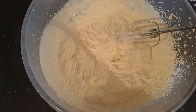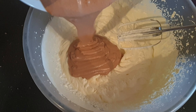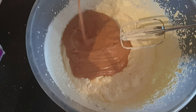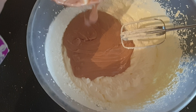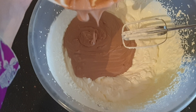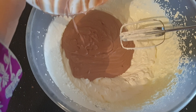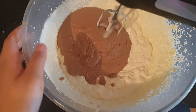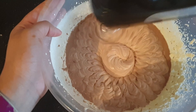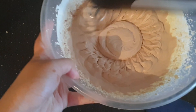Now what we need to do is add in the chocolate. Does that look delicious? Add the whole thing — do not be shy. Gently fold everything together. It should still be really nice and thick and satisfying. Just keep mixing, guys, and you should be fine.